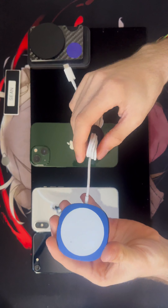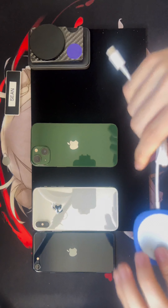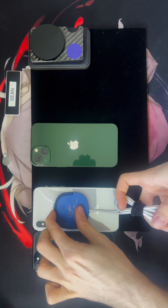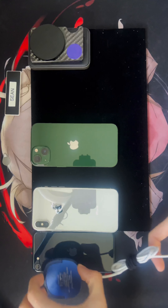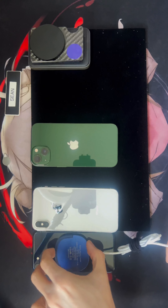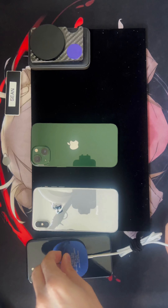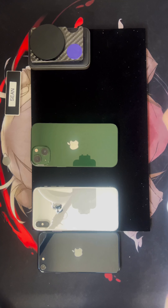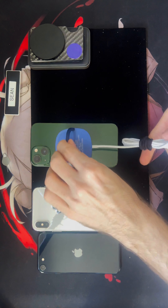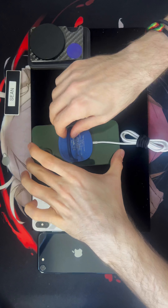We're going to look at the wireless charger first — not Apple branded, kind of cool, it's got a little kickstand. You'll see right here it doesn't stick properly — no sticking. Same with the SE third gen: not bad with the SE because it's more updated, but it doesn't work like the iPhone 13. With the iPhone 13, I can literally pick up the phone because of that MagSafe connection.